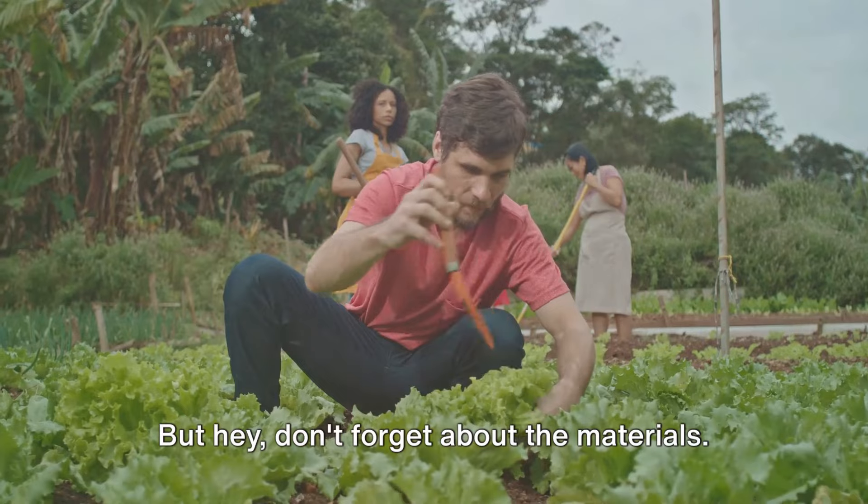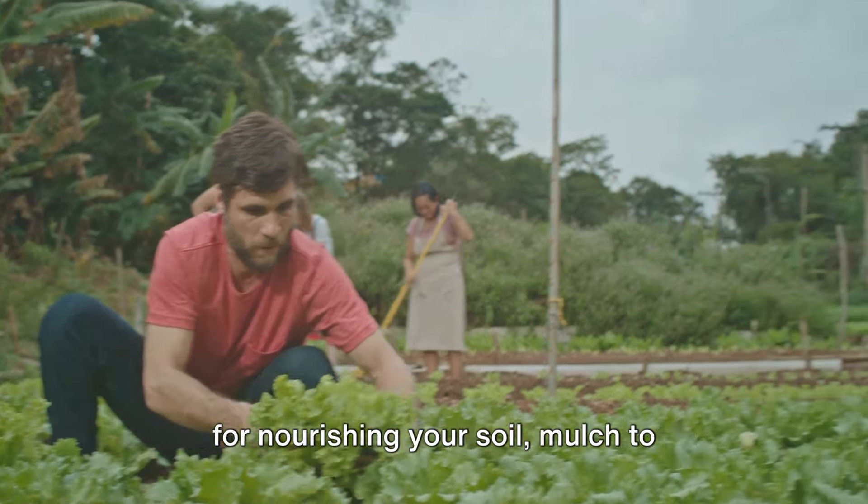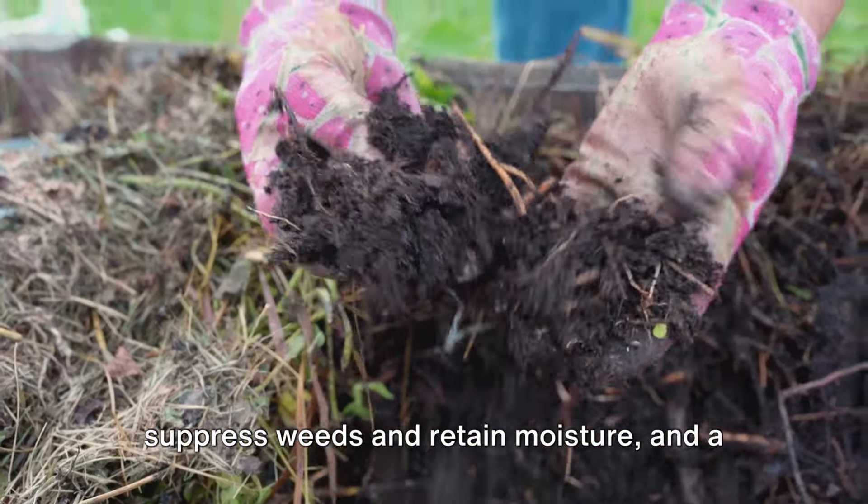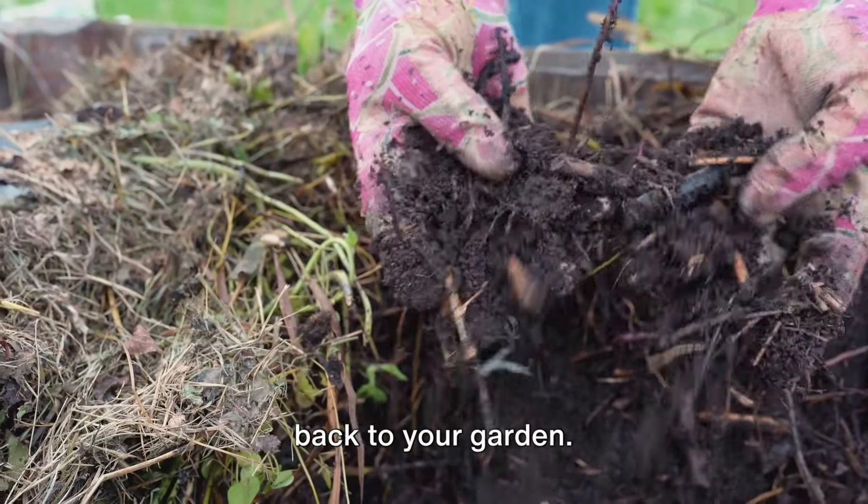Don't forget about the materials. You're going to need some organic compost for nourishing your soil, mulch to suppress weeds and retain moisture, and a selection of seeds or plants to bring life back to your garden.